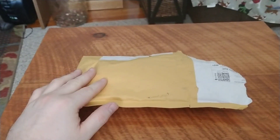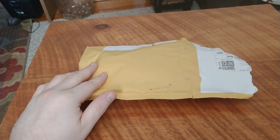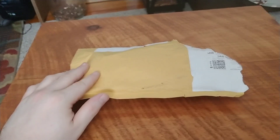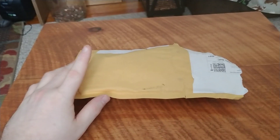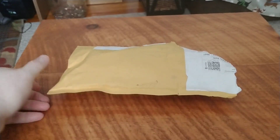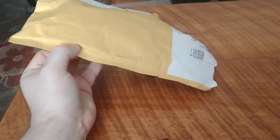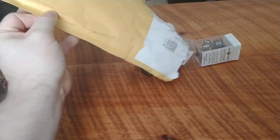Another thing worth pointing out is the fact that at Bryce's Dice, if your order is at least $9, the shipping is free. So, big shout out to Bryce's Dice. Let's crack this bad boy open and empty our contents here.